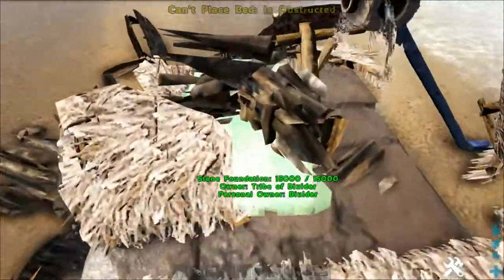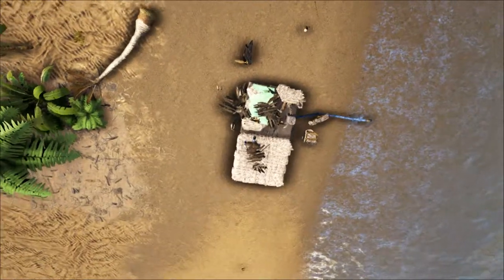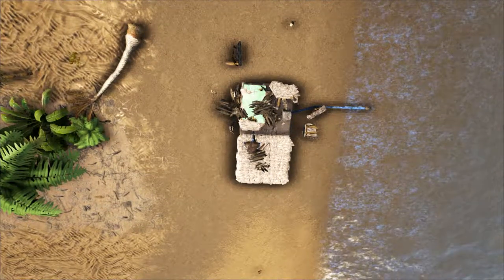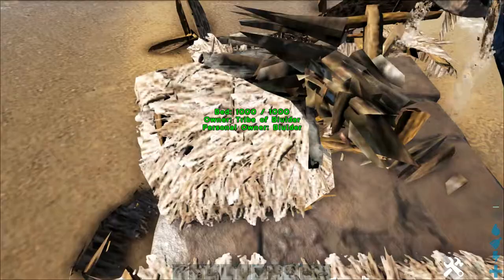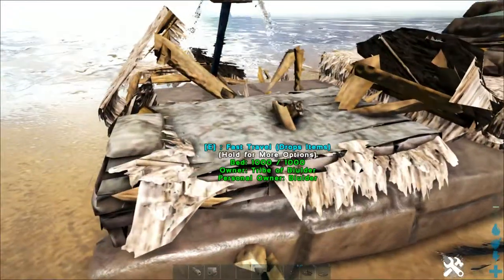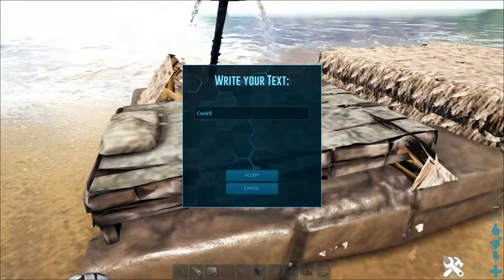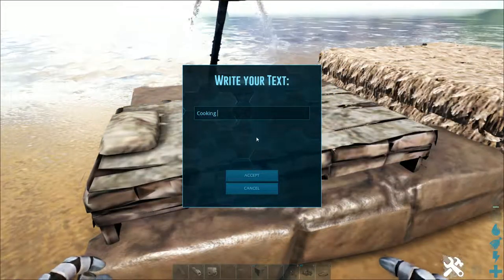Next up, you're going to place your bed. This part is completely optional if you want a respawn point here — I like to do that. Tee it off with your top left-hand corner and place it down just like that. I'm going to rename it 'cooking' for the respawn test.